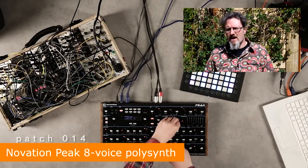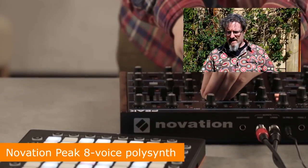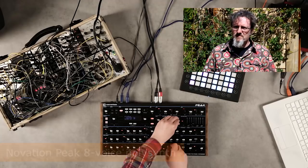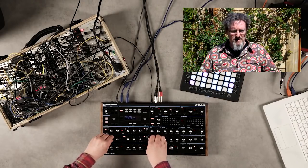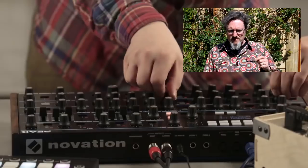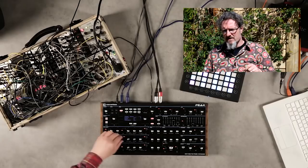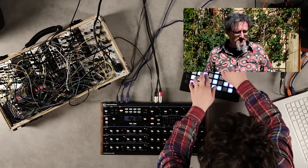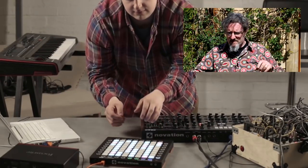First of all, Novation — they were probably the star release of the show with the Peak, their eight-voice polysynth. It's a desktop unit about the same size as the ARP Odyssey, with all the controls on the front that you could need. They feel great, it looks great, it's a solid piece of synthesizer equipment, it sounded great, it's dead easy to use. The only trouble I had was that the data knob seemed to be always active, so if you accidentally brushed it while moving other things it would jump to another preset and lose everything you'd been doing — that was a bit weird.